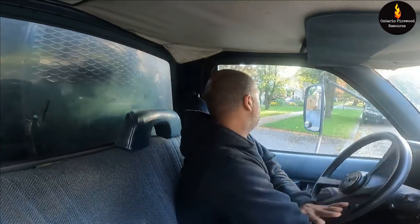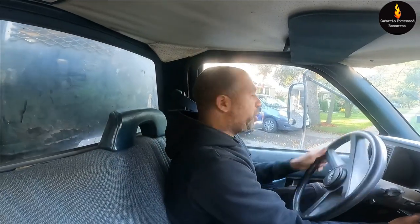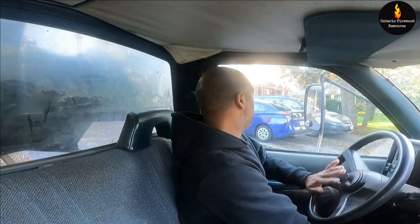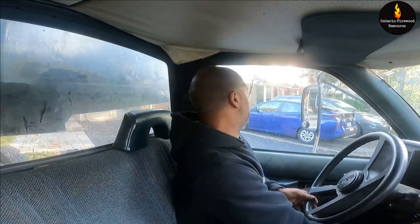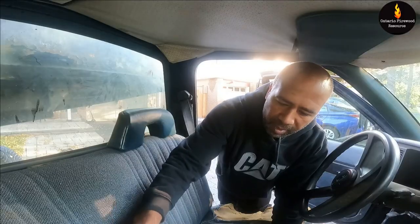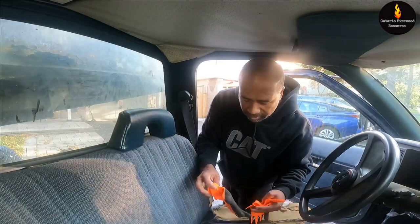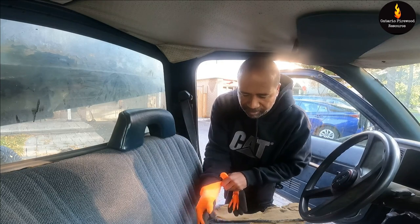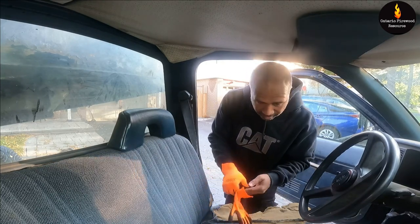Let's get the box up in here. I don't want to ruin his Halloween decorations. He doesn't mind being in a video, but he's got his kids out here so he doesn't want me to film. So I'll just dump the load and go get the other one.